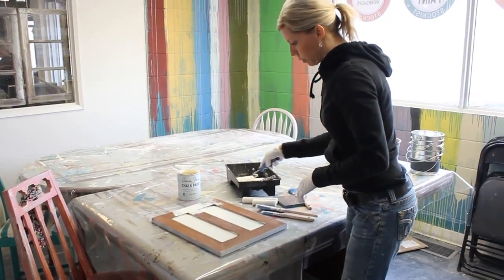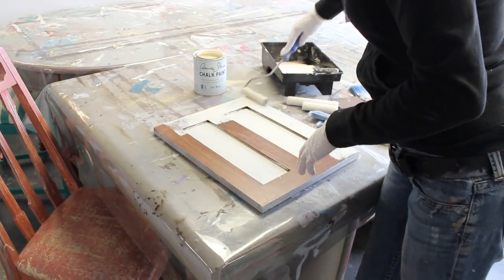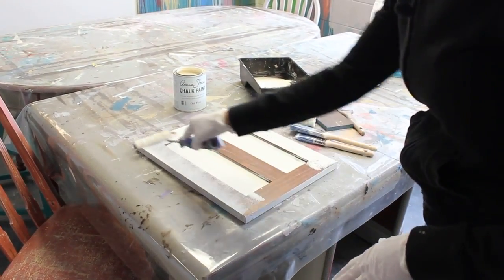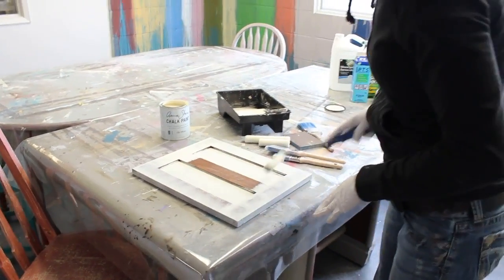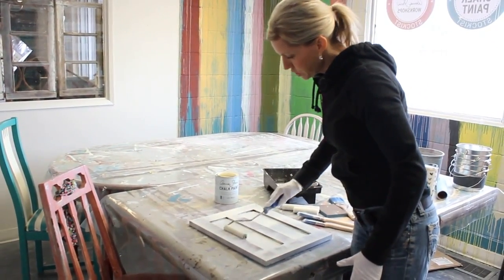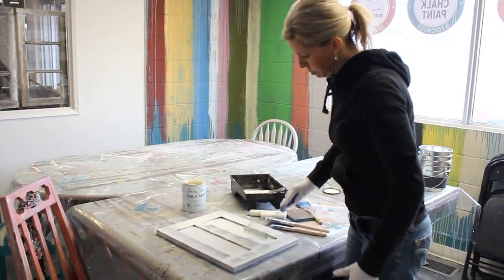I'm offloading the paint so I don't apply too much at once, and then I'm just going to roll the paint on. You can see that this nice low nap roller leaves very little texture in the paint, so I'm going to get a nice smooth finish in the end. I'm going to cover the surface, and I can roll over those areas I brushed as well, just to change the texture if I really don't want any brush strokes on my piece.